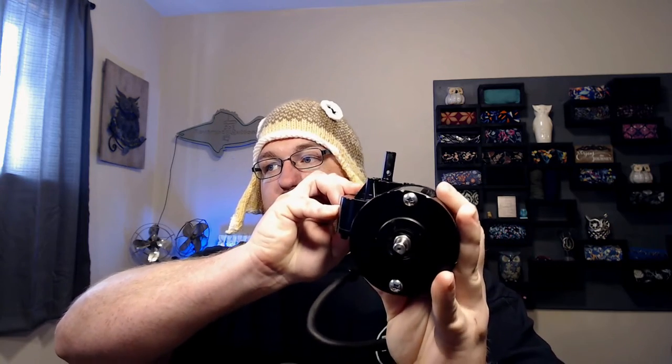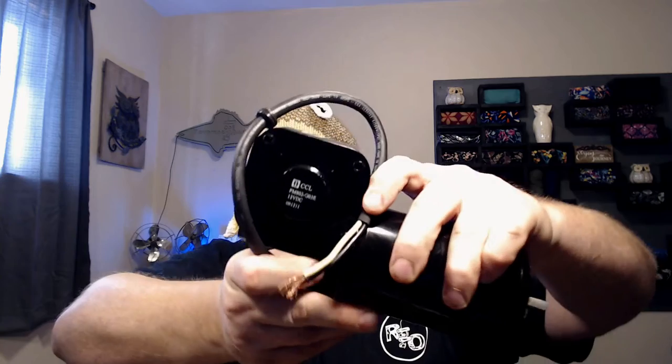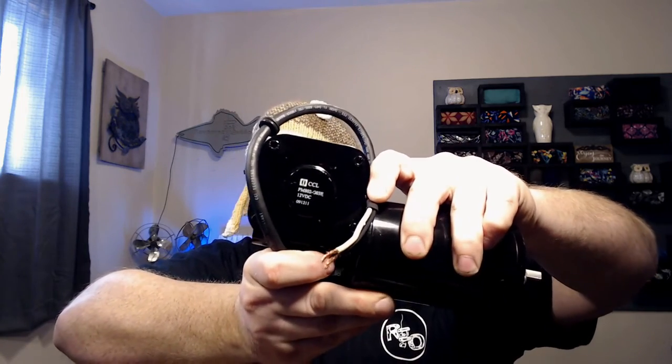And then I went ahead and got one of these — the aforementioned mobility scooter motor. It has a one-to-one shaft out the back, and then this end is geared down quite a bit, so it has a really high torque value here. The problem with this end is it doesn't have any indexing locations — only a pin mount and three six-millimeter bolt holes, though a quarter-twenty fits loosely. This is a 12-volt motor, the CCL PM802 with a G03E gearbox. It says right on it: 12-volt DC.